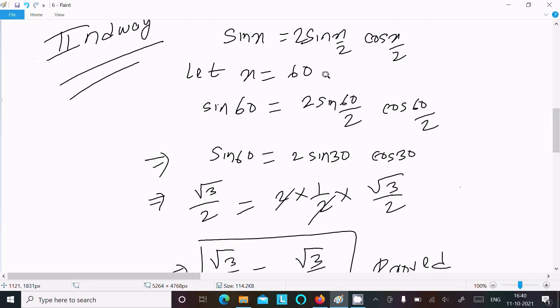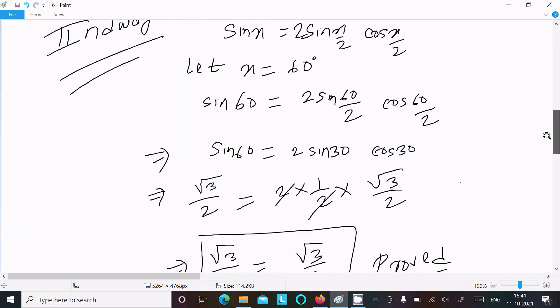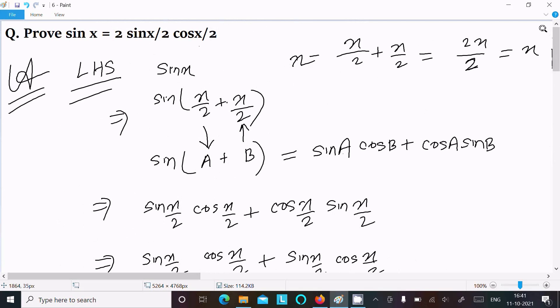You can also take x equal to 90 degrees or other values — the LHS and RHS will definitely come out equal. This is the second way to test. This is the way we can prove this. So now this video is over. Thanks for watching, see you in the next one. Thank you.